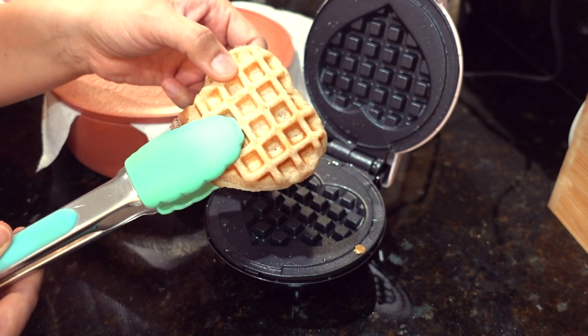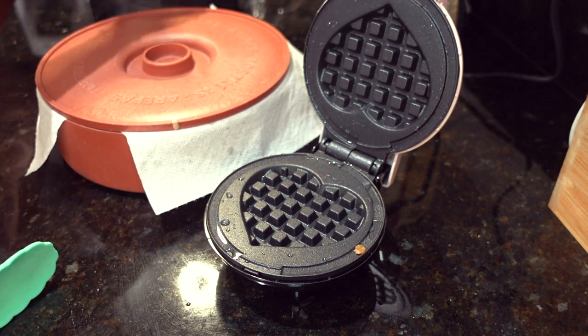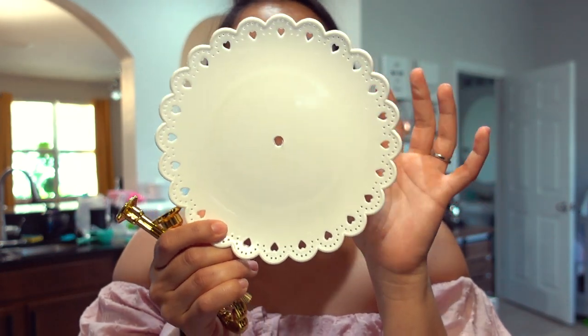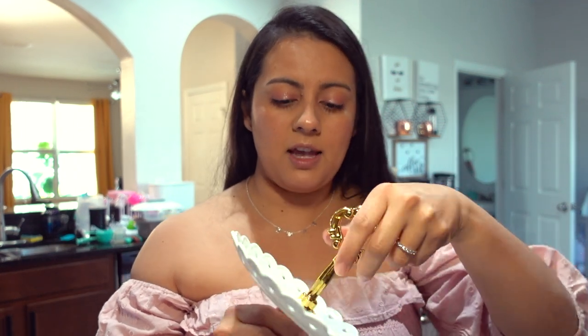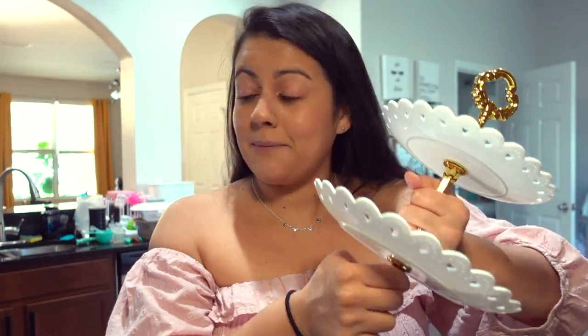I'm going to place the waffle in my little tortilla warmer just to keep it warm, and we'll continue making a whole batch. While I'm cooking, I'm setting up this tiered display I used for LJ's baby shower — it's great for cupcakes or pastries. I'm going to put strawberries and waffles on here, and I got a Valentine's-themed tablecloth for a little brunch with the kids.